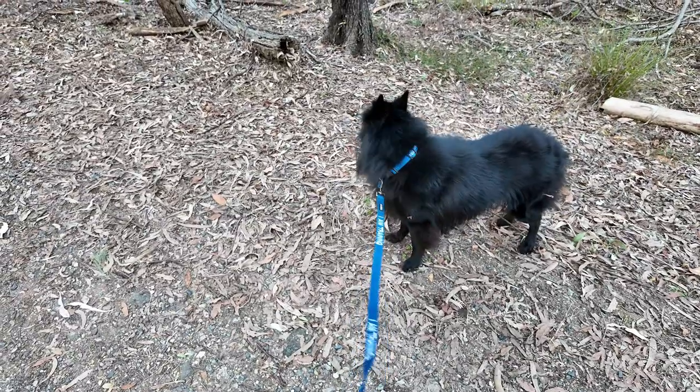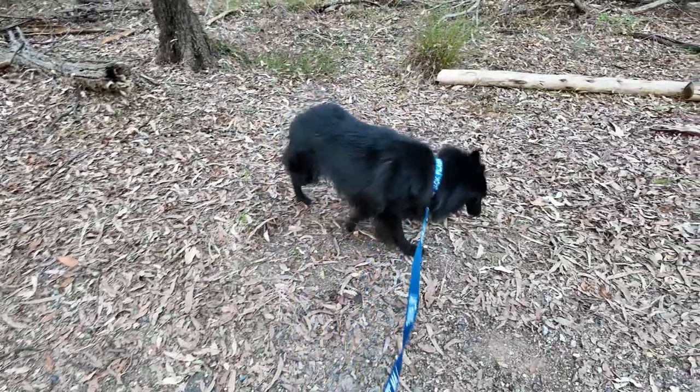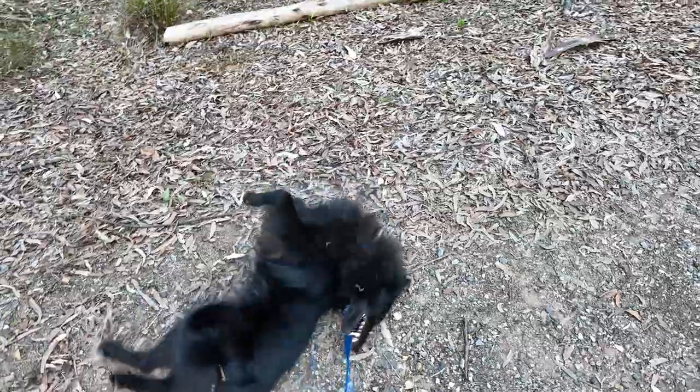First, don't push your dog too hard. If you're a runner, don't expect your dog to be able to handle the distances that you run.